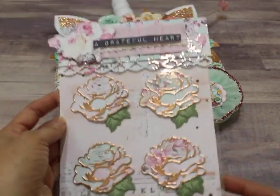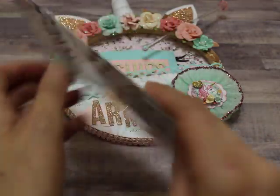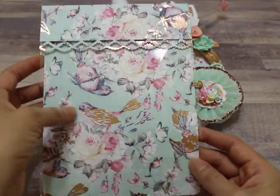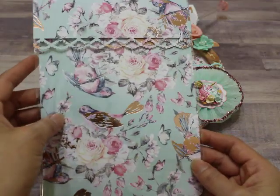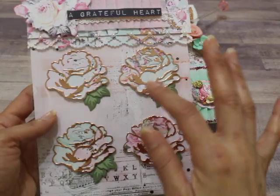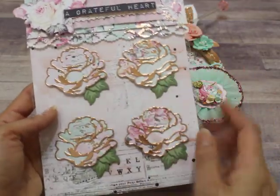I added some pink crepe paper with little crochet trim, and a fussy cut element from the collection that says 'grateful heart' — popped up on foam for dimension. The flowers are inked around the edges so they stand out more. I just love the way this one turned out.